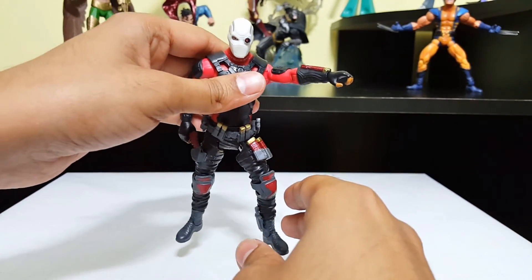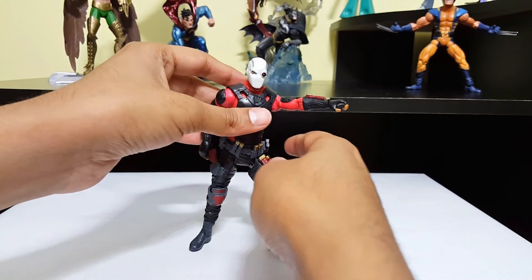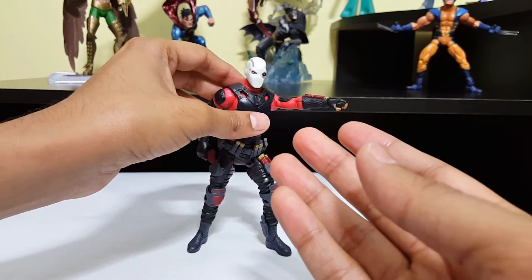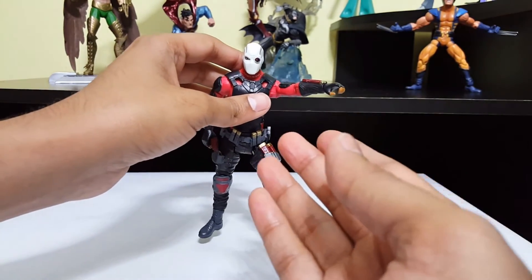If I was to rate this figure, I would give it maybe about a 6 out of 10. I'm taking points off for not coming with more arsenal. It sucks.